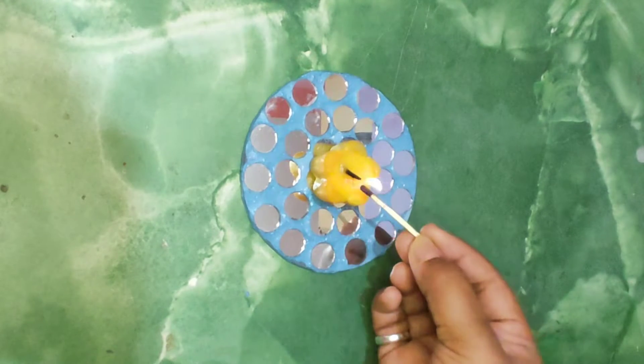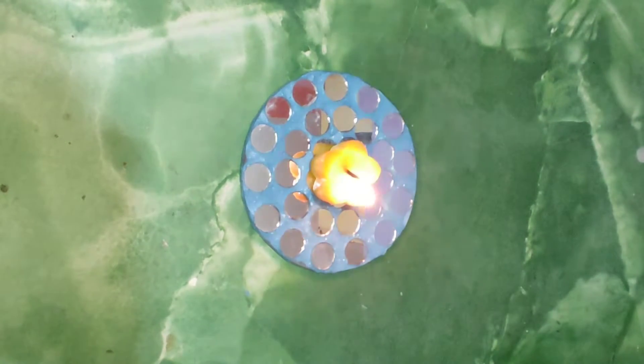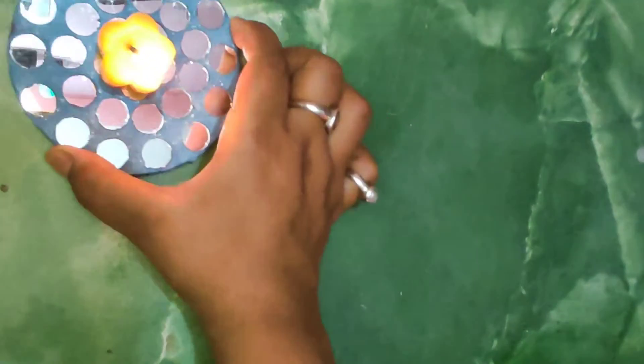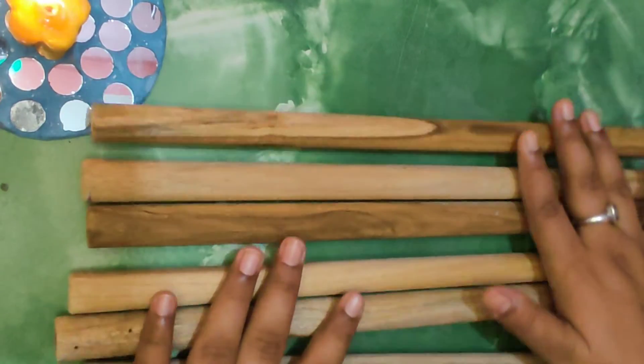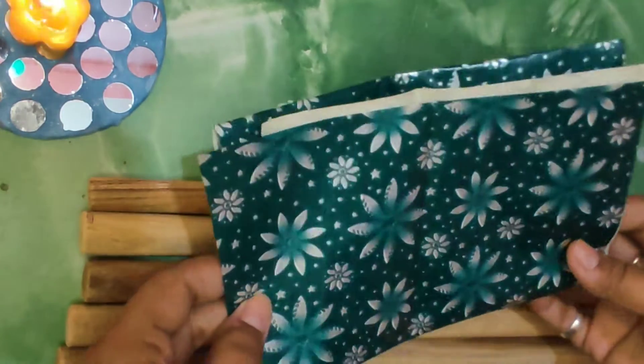Hi guys! Navratri is around the corner and we are all prepping for the upcoming festivals. Specially for Navratri, we have Garba night which needs dandia. Dandias are available online but imagine how fun it would be if we could make our own dandias. So today we'll decorate our dandias in no more than 5 minutes and in just 40 rupees.